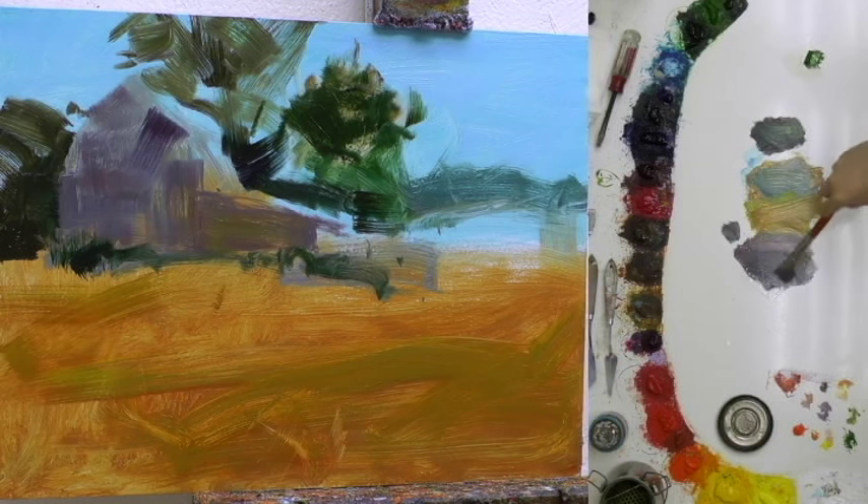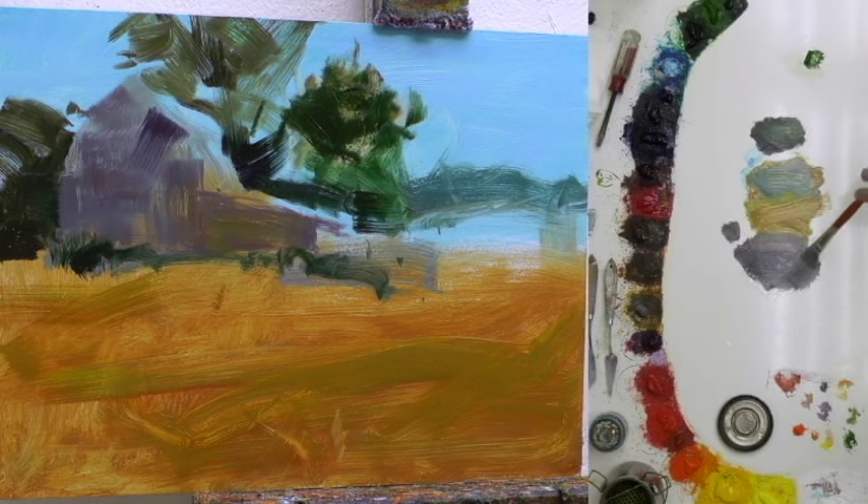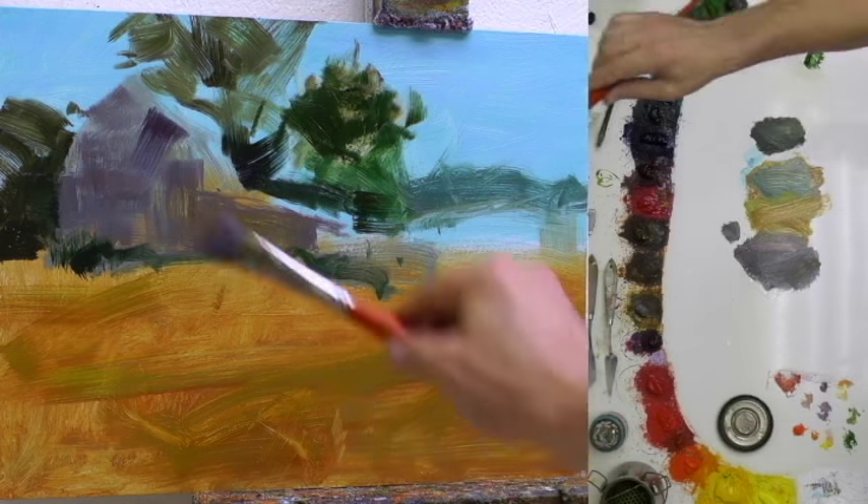I took that brush, wiped it off, and went for the greens and cut back into the barn to help shape that barn.